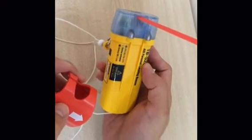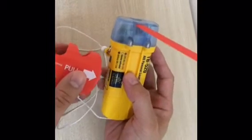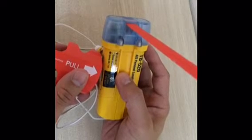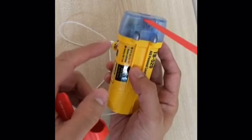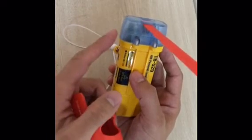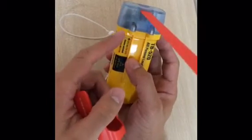Now I'm going to do the full function test. Just attach the magnet to the test area again. You hear two beeps and you see two LED lights. The green one is on the left side — the battery LED. On the right side is the GPS LED.